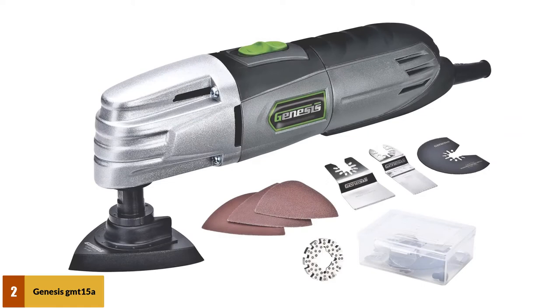At number 2: the Genesis GMT-15A Detail Sander and Multi-Tool. The Genesis GMT-15A Multi-Purpose Oscillating Tool is a very popular model, as it is one of the most affordable multi-purpose oscillating tools, selling for around $40–$55.